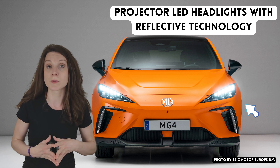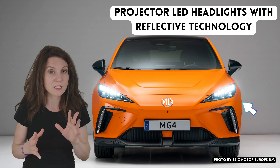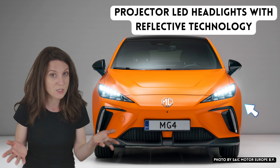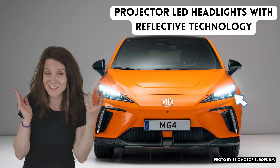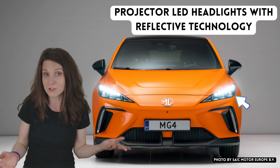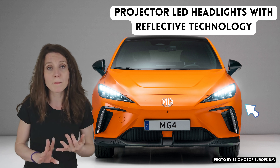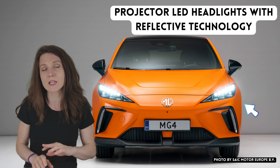Number fourteen: projector LED headlights with reflective technology. The only part missing in the SE version is this reflective technology, and I actually wonder what that is because I couldn't find any closer information about it in MG materials. It might affect the quality of road lighting, but honestly the MG4 — both the base and full trim versions — rate very highly in all light tests, so I don't think I'll miss this mystery feature. But if you know more about it, please let me know in the comments.